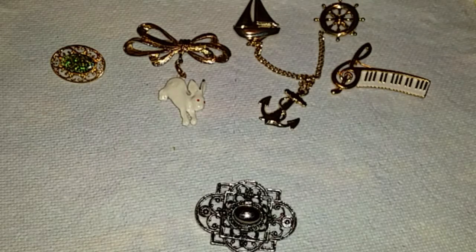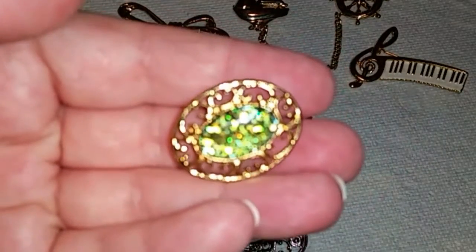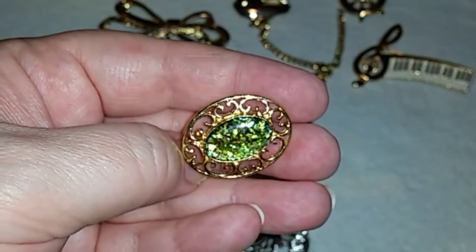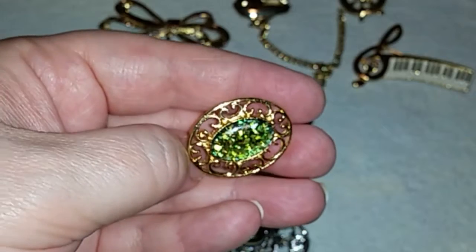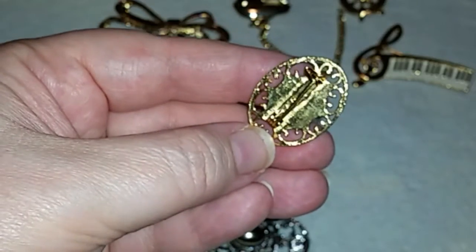Hi guys, Frugal Gal here with brooches number 41 through 45. I'm going to start with this brooch — it's an interesting one. On the inside it has some sort of foil art that they do with jewelry, it's called like dynamic or diametric or something, I can't remember exactly. It's like little tiny foil pieces in there so it makes it shiny.